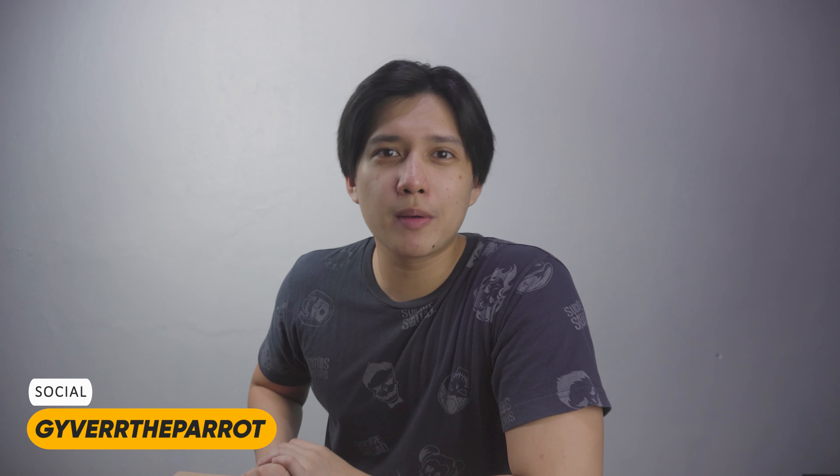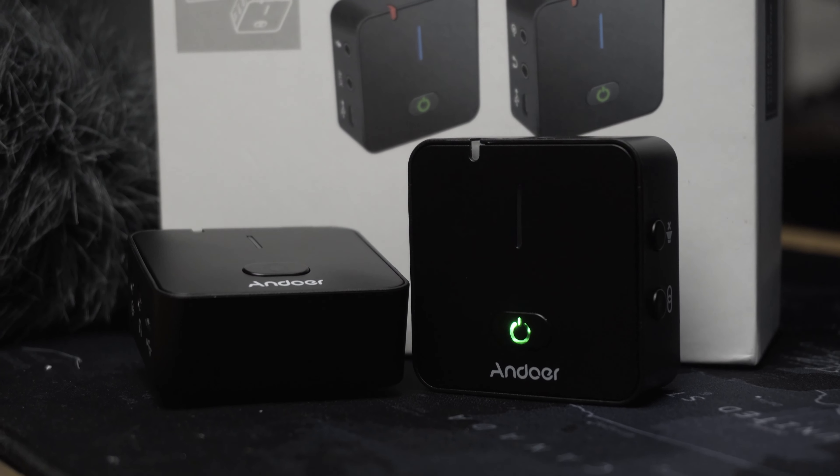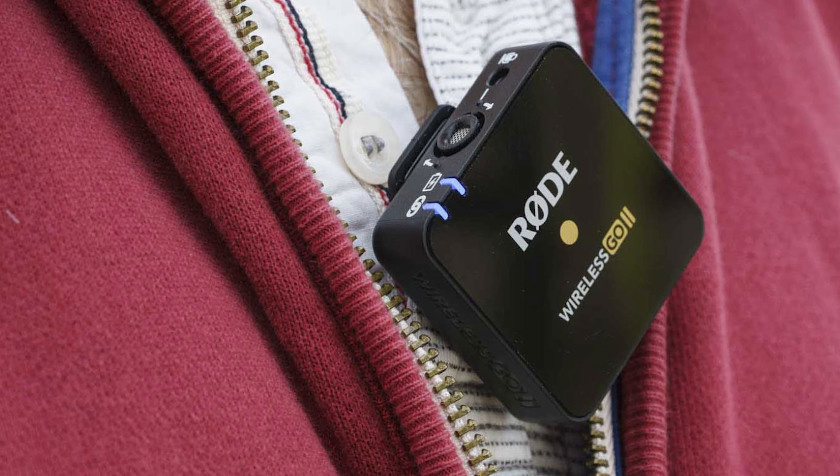Hey, what's going on guys, welcome to another video. This is your host, your one and only Guyver. Thank you so much for dropping by on this video because today we're going to take a look at Andover's newest product called the HS60. This is the upgraded version of their previous MX-5, which is part of their lineup for wireless microphones on the affordable side of things. The HS60 is somewhat similar to the Rode Wireless GO, not only by its looks but also by its form factor.